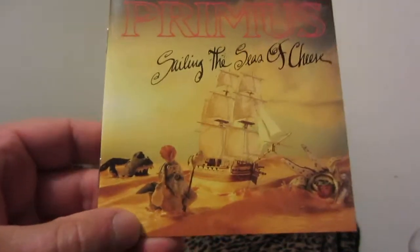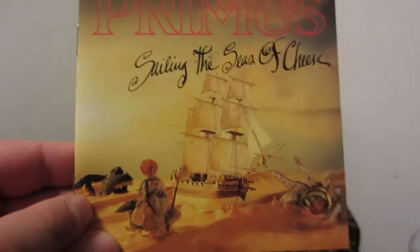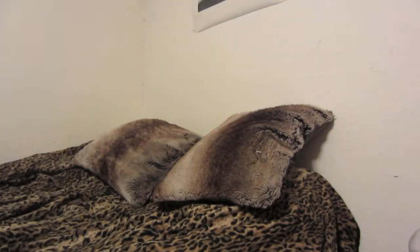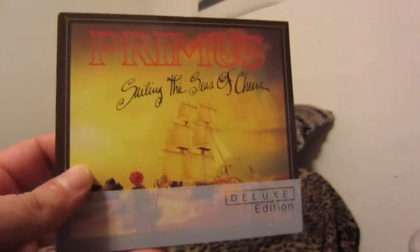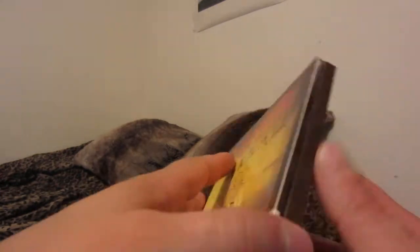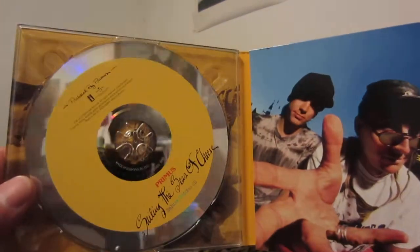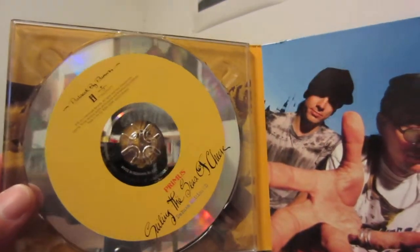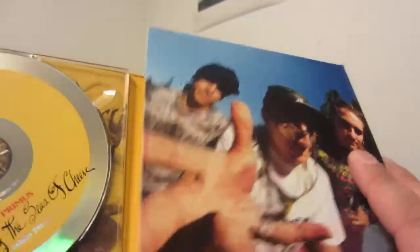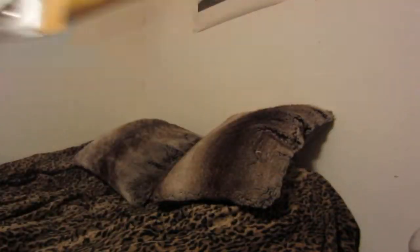There are pages featuring the claymation figures inside the booklet. This is the 2013 remix of the album — the CD remix was overseen by Les Claypool, who is the guy you can see here for those of you who don't know.